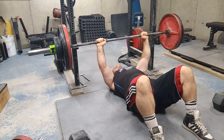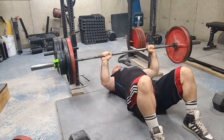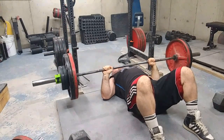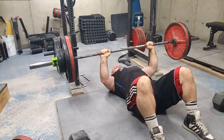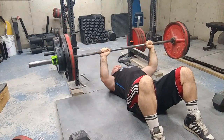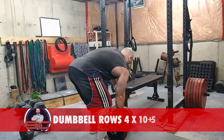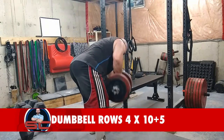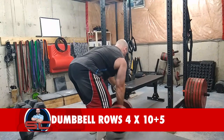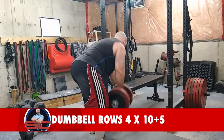Here is my top set of the day. I find floor press to be pretty difficult — it just feels weird, which is good because it emphasizes all the correct muscles that need to be addressed in order to have strong pressing muscles, more specifically for the bench press.